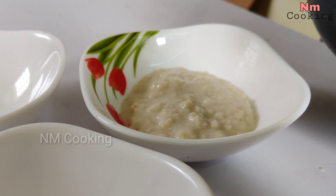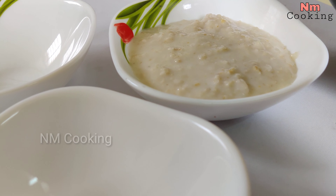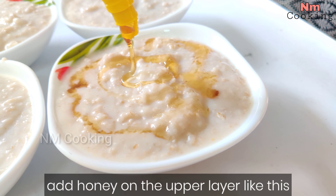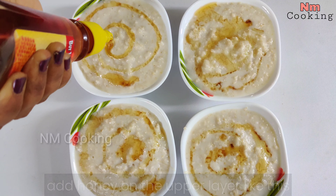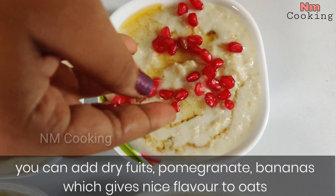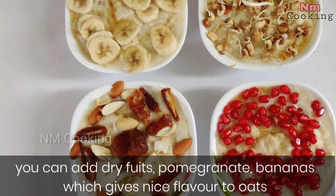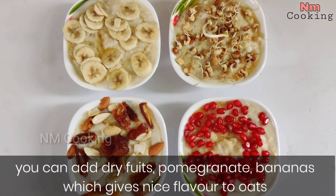We will add 3 cups of oats. I will add 1 cup of honey. I prefer sugar and honey, and I will add 1 cup of honey. I will add 1 cup of pomegranate seeds. I will add a banana, sprouts, and dry fruits.